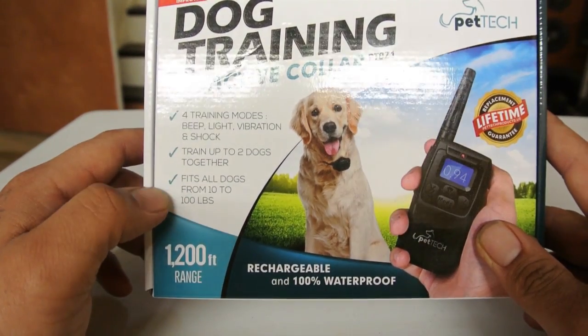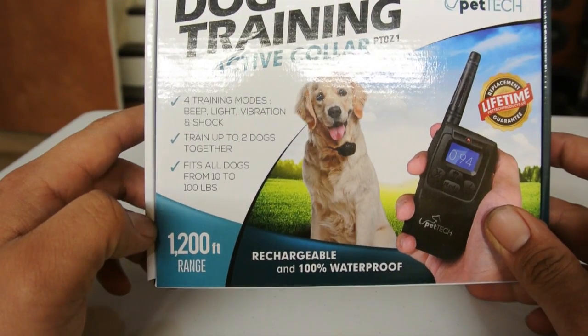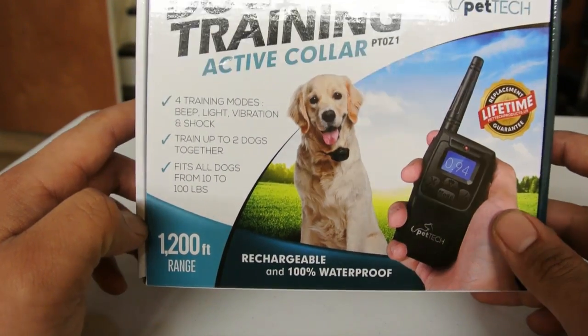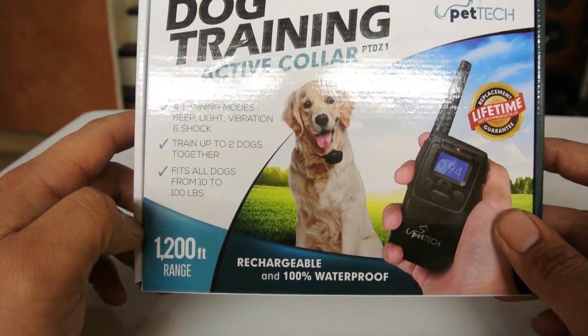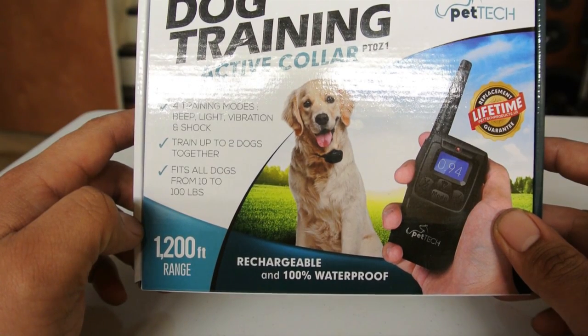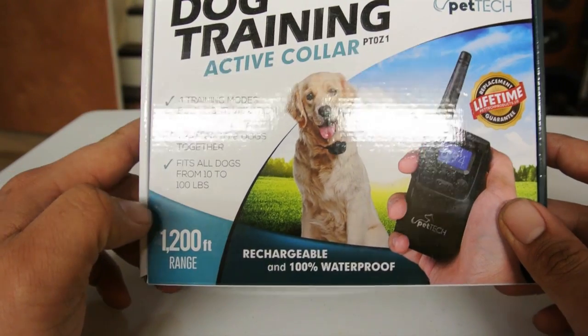I also have a little Pomeranian. The advertised range on this remote is 1,200 feet, but I've verified it reaches roughly 750 feet for me. It's a little hit and miss — my backyard is pretty clear — so it's not quite as advertised on the box.